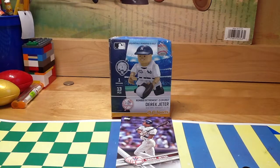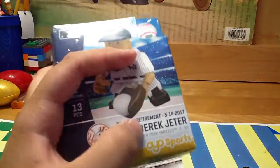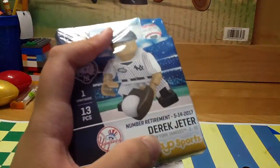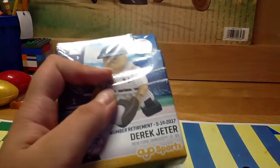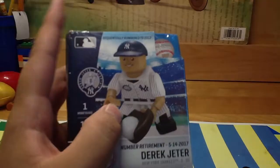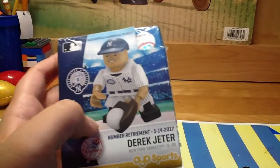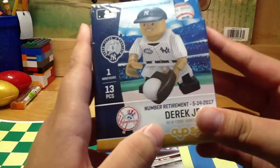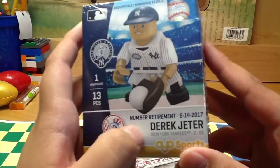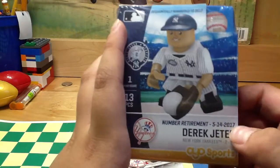Hey YouTube, today I'll be reviewing not a set but an exclusive figure which is Derek Jeter from the New York Yankees. Please don't put bad comments below because this is a baseball player in the New York Yankees — I will be doing more players on more teams and even other sports. This is an exclusive figure and it also has his number retirement date which is 5-14-2017.